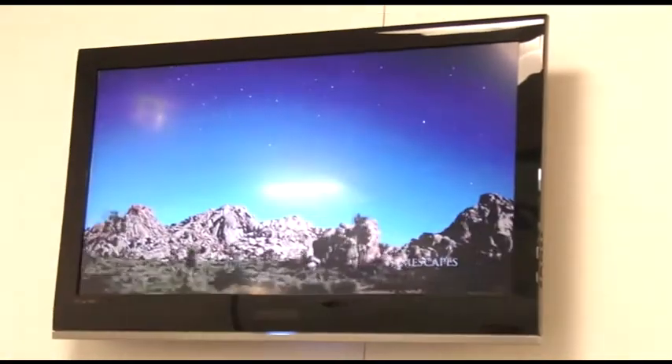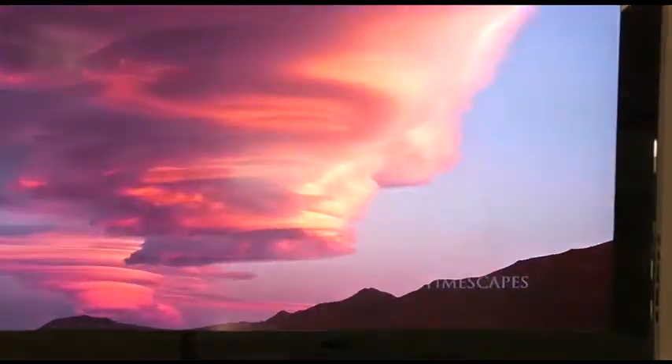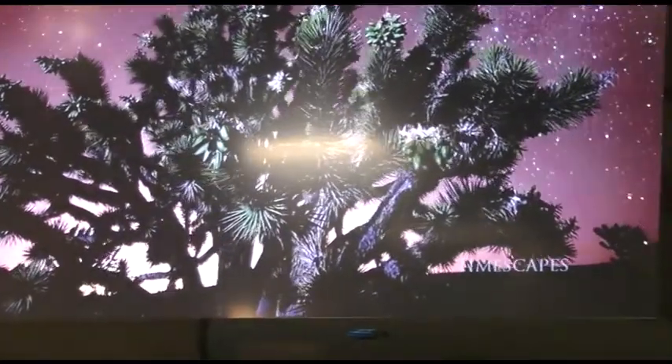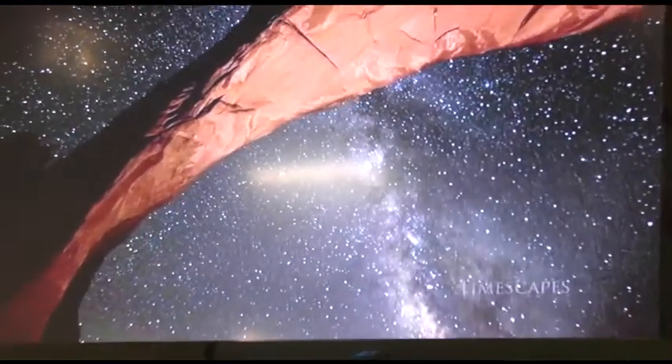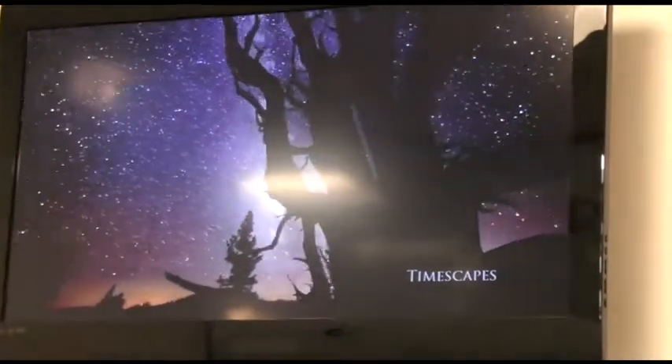This is a video that we watched previously — Timescapes. The director, Tom Lowe, creates his beautiful videos by knitting together still images into an overall movie, and it makes for a very, very nice viewing experience. This is outputting, at the moment, 720p video.